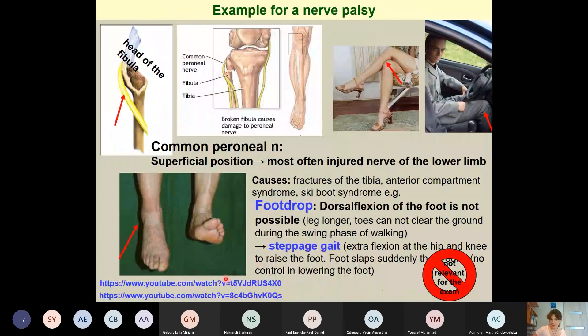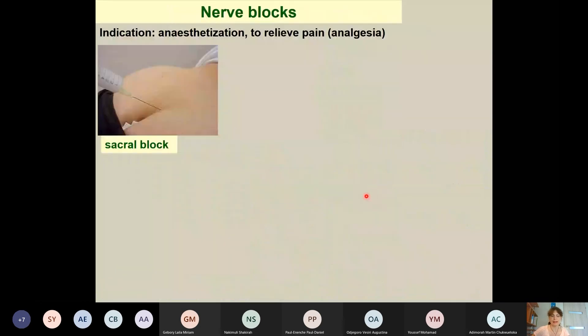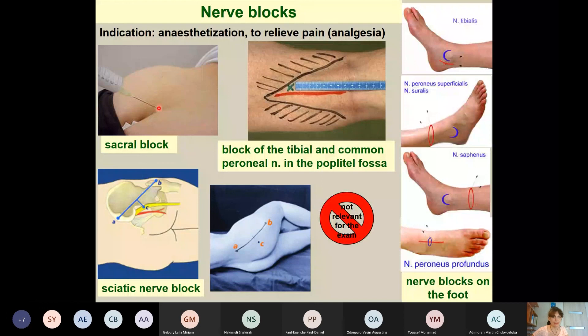In clinical practice, nerve blocks are commonly used for anesthesia or pain relief. Knowledge of nerve locations is essential: for example, the sciatic nerve can be located for a nerve block, the tibial and common peroneal nerves can be found in the popliteal fossa, and closer to the foot, the sural nerve or superficial peroneal nerve can also be anesthetized.